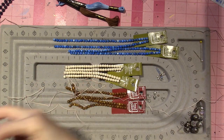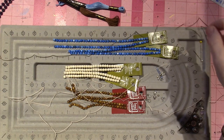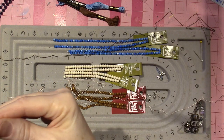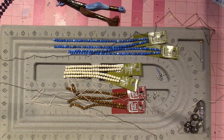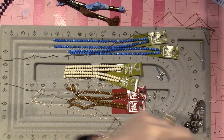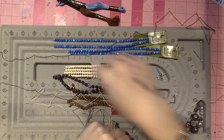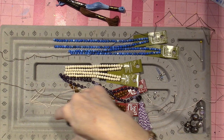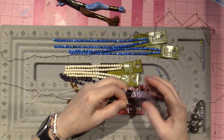I'm going to take the end that doesn't have the needle — because there's a needle at the end — and I'm going to leave at least six inches at the end. I'm going to start my mala from one end and go all the way around the neck part, then get back to here. I need at least six inches to tie my finishing knot.